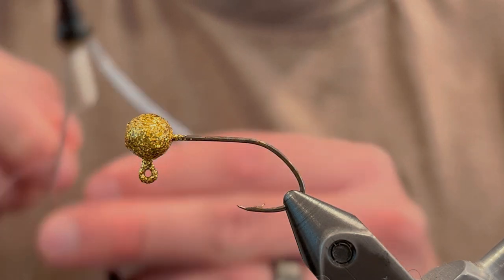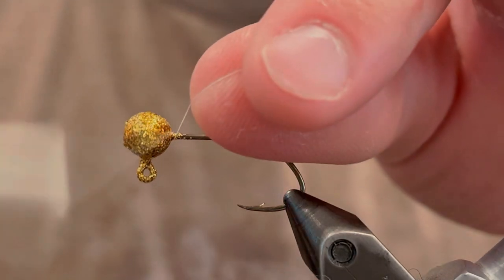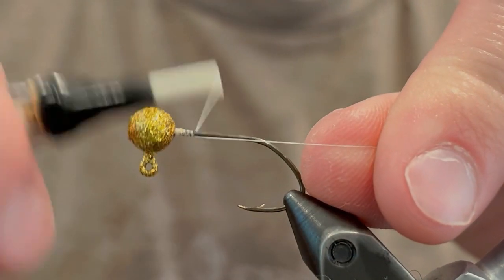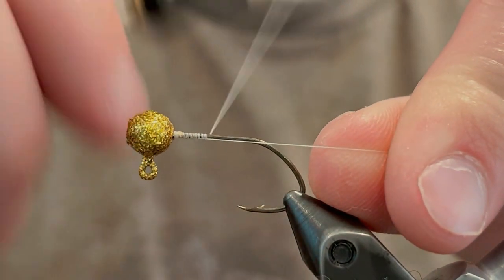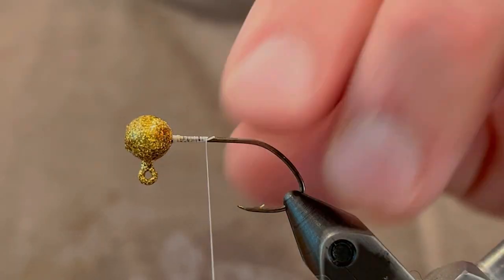For this jig I'm using a 1/16 ounce jig head powder painted with disco gold Pro-Tec, and it has a size 4 sickle hook. For the thread I'm just going to be using a white uni thread. This is a 6-aught thread.